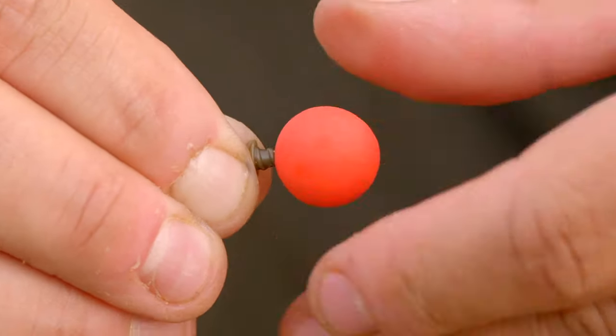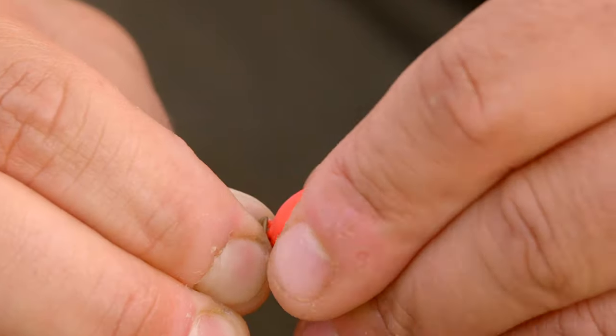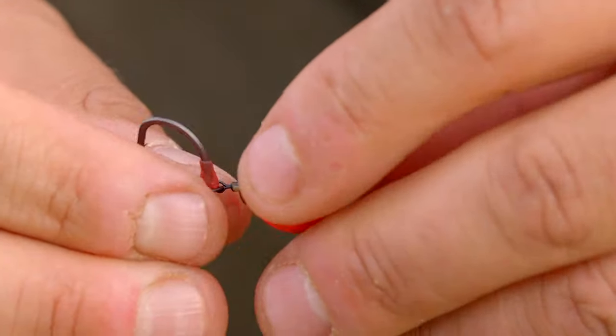I'm excited about this one. It's very hard for me to keep anything secret, but bait screw fans, do you like bait screws? I kind of do like them, but when I started using them, I realised how many limitations they had.